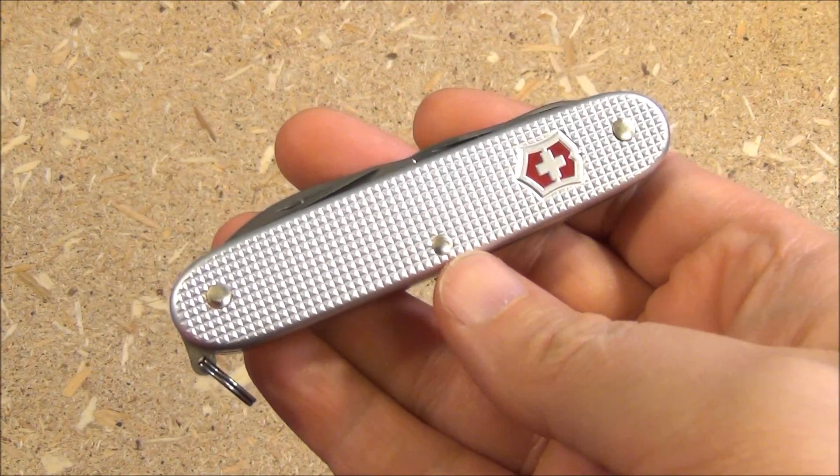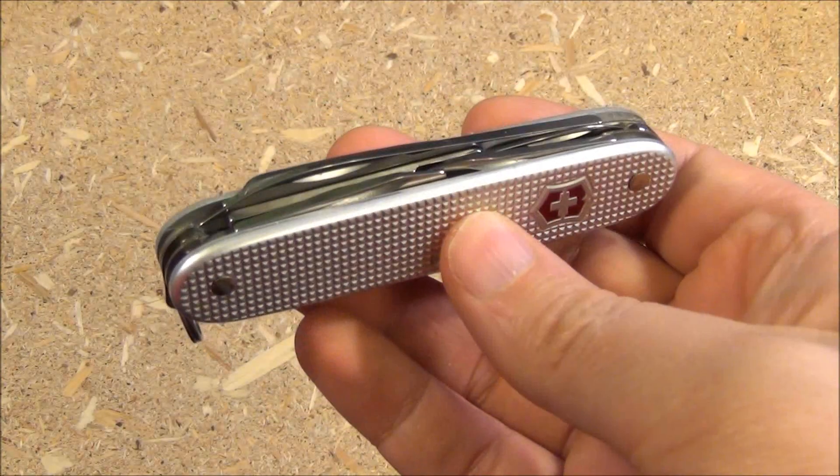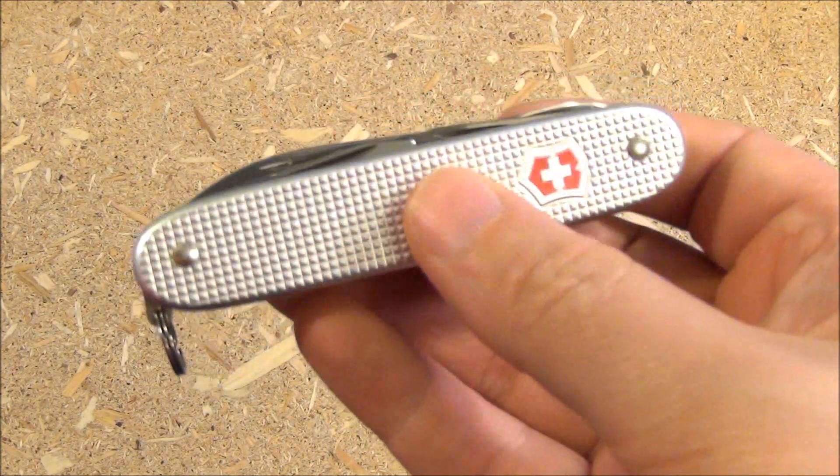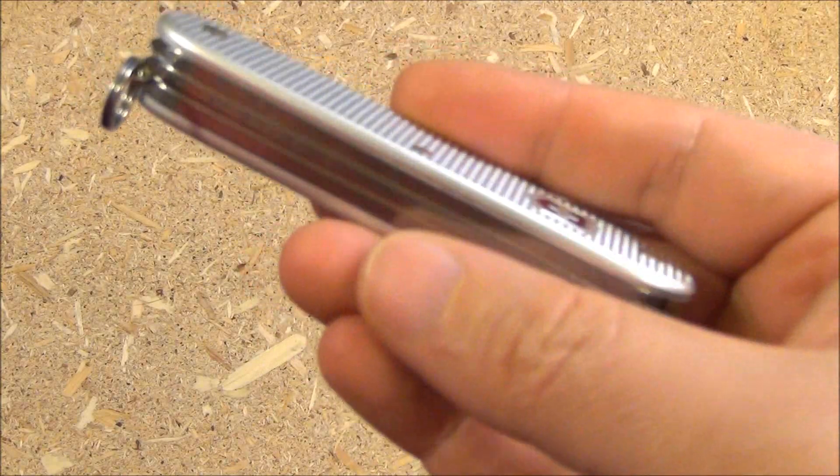Hello YouTube, this is WeAllJuggleKnives and welcome to another Multi-Tool Monday. I have a Victorinox today — this is the Pioneer X.